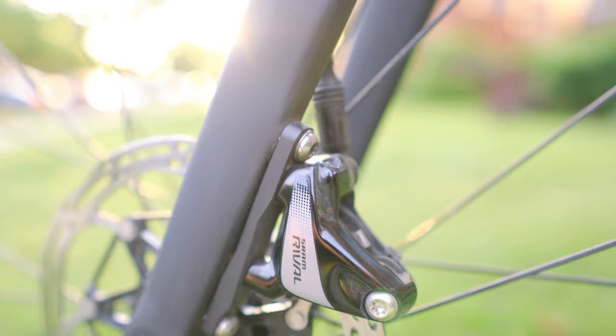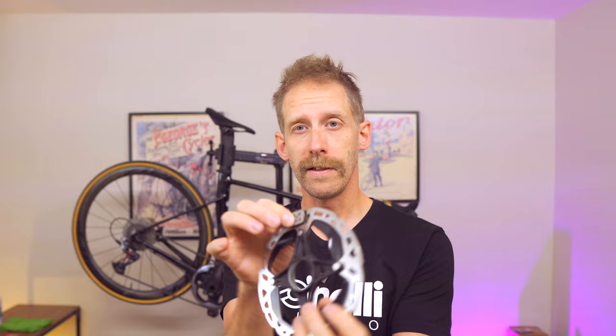But first, let's start with a bit of theory. Basically, how disc brakes work is that you've got a disc, pads, and a caliper which is the brake unit itself, and the caliper will apply pressure on the brake pads on the rotor or the disc in order to slow you down. There are two types of calipers: they could either be mechanical or hydraulic. We'll talk about hydraulic disc brakes because they're more and more common, and it's also the system that people fear the most because they think it's super complicated and hard to maintain. But fear not, it's pretty simple when you know how to do it.